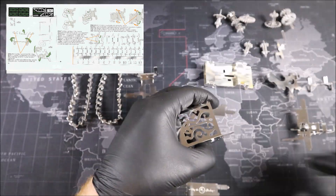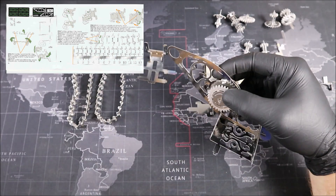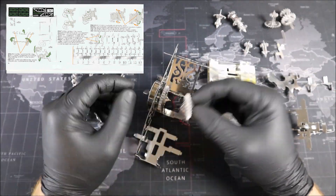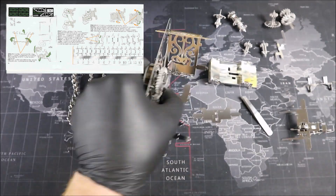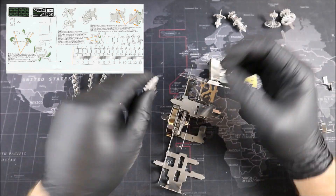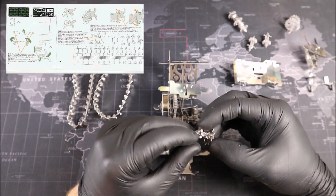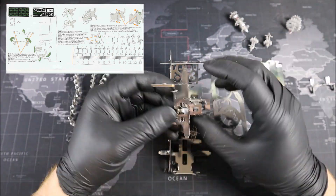Once we've connected together 43 pieces of track and ensured everything moves freely, we can lay it down onto the instruction booklet. We need to make sure the length of our track is 36.6 centimeters. If your track is a little bit short, just give it a little pull — that should stretch it just enough to meet the proper measurement. Once you have the proper size track, connect the ends and give it a little roll. If it's smooth, you're ready to move on to the next step, which is the speed adjustment.